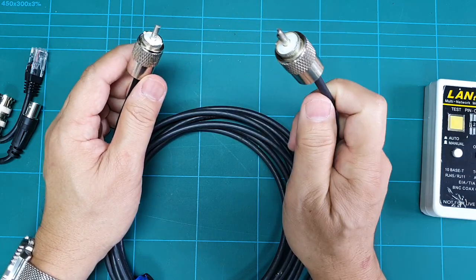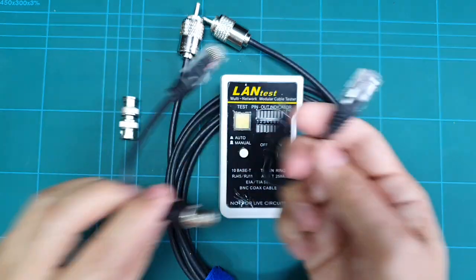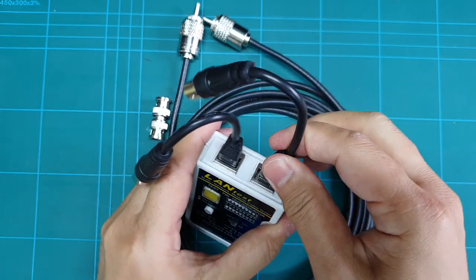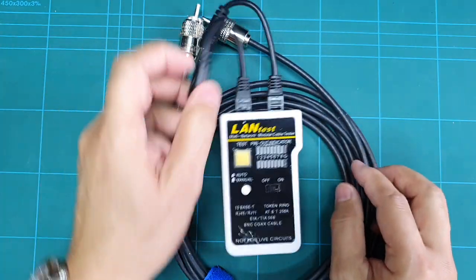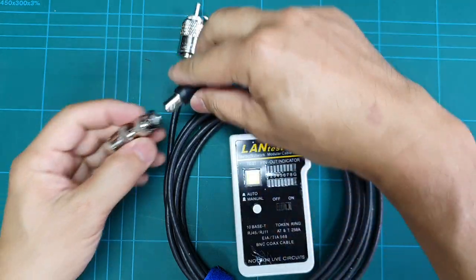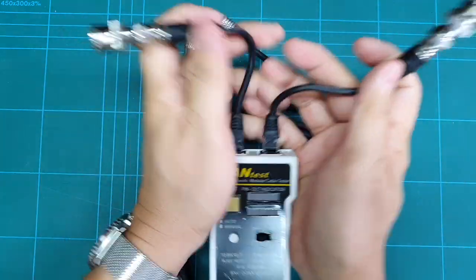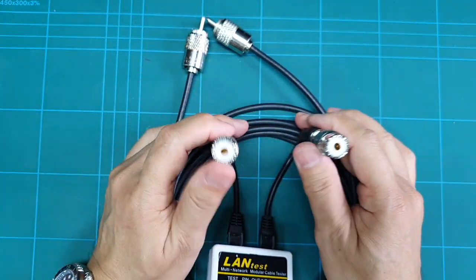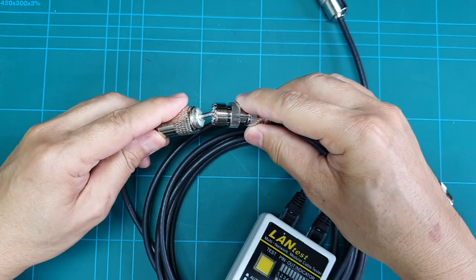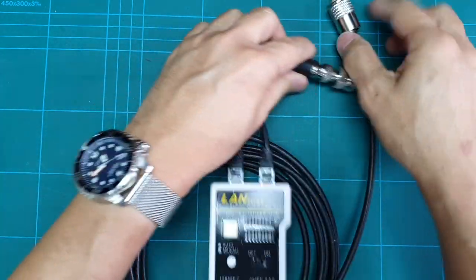This is my coaxial cable. I want to check if the connections are good — whether there is continuity or a short. I will connect two connection cables here, then use this adapter, which is a BNC to SO239 adapter, and connect it here. Now I have two SO239 connections ready for my coax.